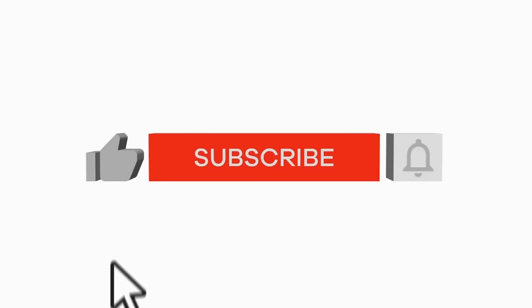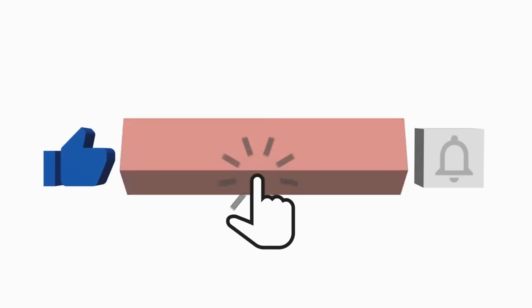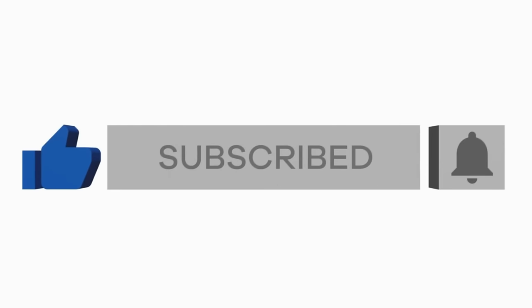There are timestamps for this video in the description box, so if you're coming back and want to jump to a particular product, you can find that below. If you find this video useful, don't forget to hit that thumbs up and subscribe — I would love to have you here on a more semi-permanent basis. Okay, let's do this!